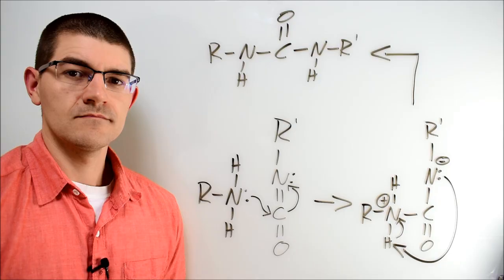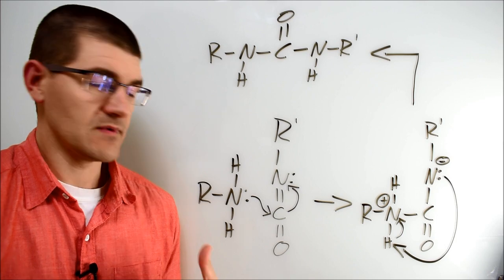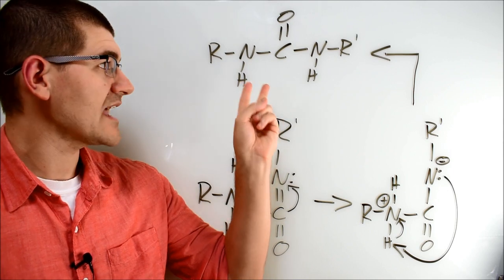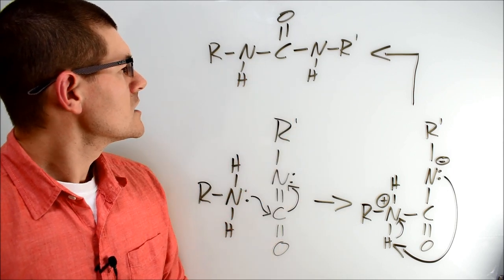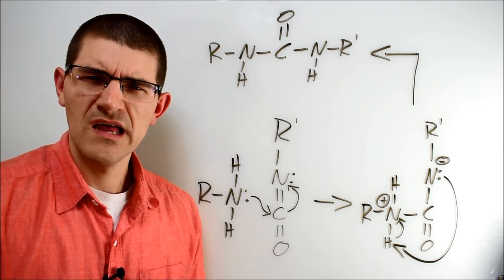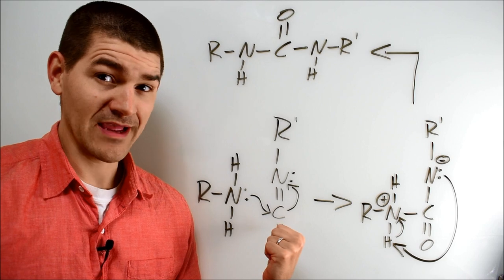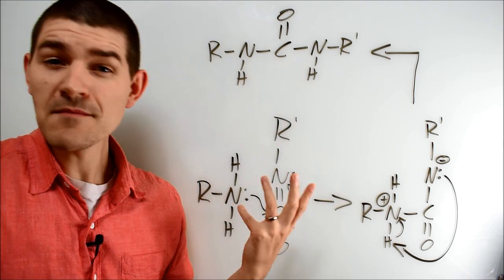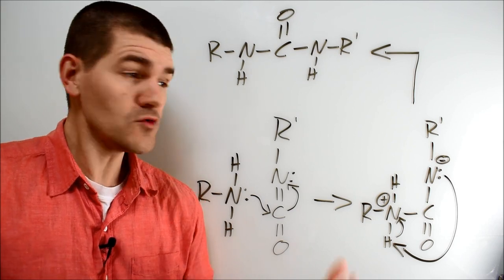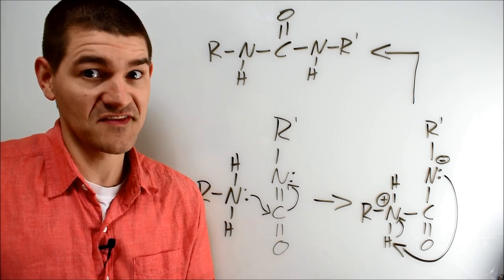We're not done yet though. Next, the nitrogen from the created primary amine does essentially the same thing as the water oxygen did in the last reaction — it reacts with a second isocyanate group, stepping through basically the same reaction mechanism. But that's not actually a polyurethane — that's a polyurea. With the elimination of carbon dioxide in the moisture-isocyanate reaction and the subsequent primary amine plus additional isocyanate yielding that product, calling a moisture-cured polyisocyanate a polyurethane is technically a misnomer, which means calling a glue using this reaction mechanism a polyurethane glue is also not technically correct — which is the best kind.